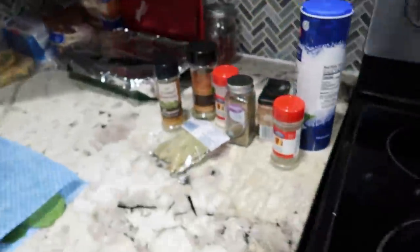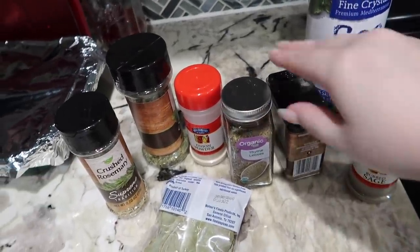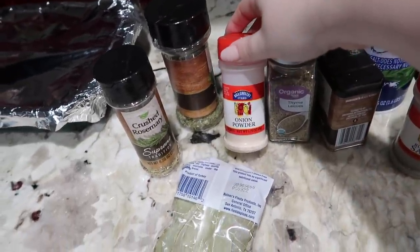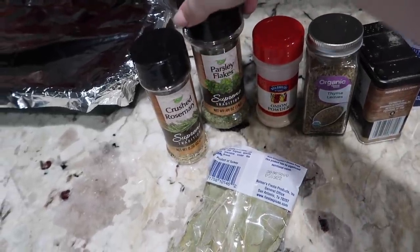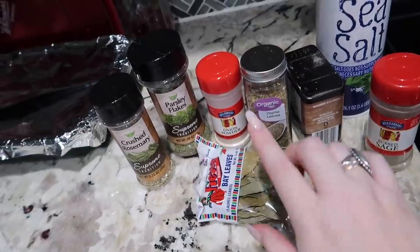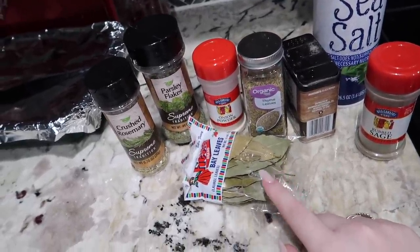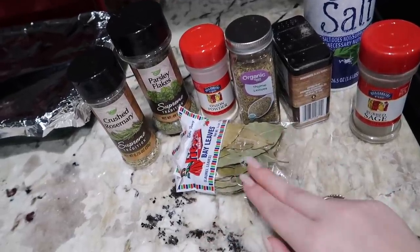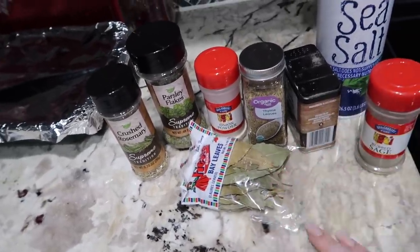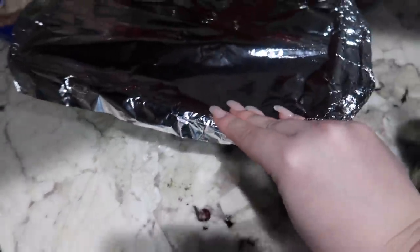I also have the chicken broth, the orzo, some olive oil, my soup pot, sea salt, sage, pepper, thyme, onion powder, parsley flakes, crushed rosemary, and bay leaves. You only put one bay leaf in — only one — because if you put more than one it can make your soup pretty bitter.